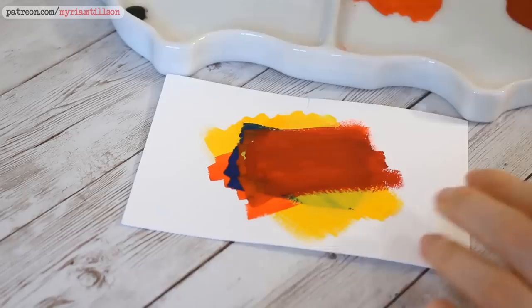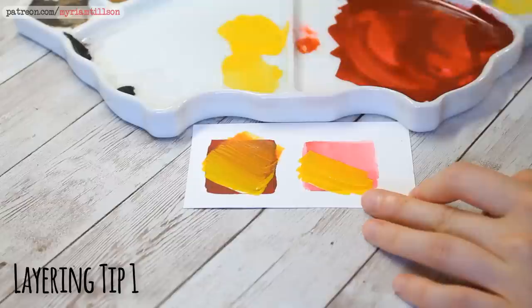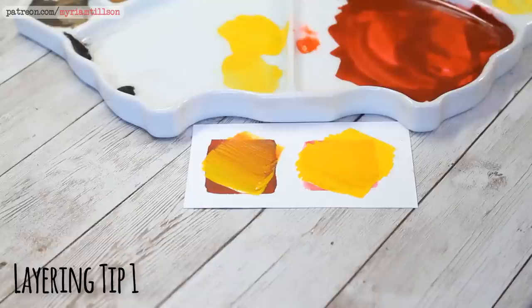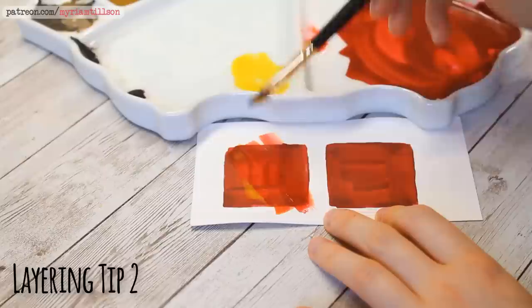Try to use more diluted colours for the first layers and increase the opacity of the subsequent layers, making sure you wait for each layer to dry before applying a new one on top. The more diluted your first layers are, the more the paint will seep into your paper and the less it will reactivate. The more pigment is in your paint, the more the paint will sit on top of the paper surface instead of seeping into it and the more likely your paint will be to reactivate. The more water is in your paintbrush, the more likely it is that the lower layers will reactivate, so make sure you control the amount of water in your brush as much as possible.